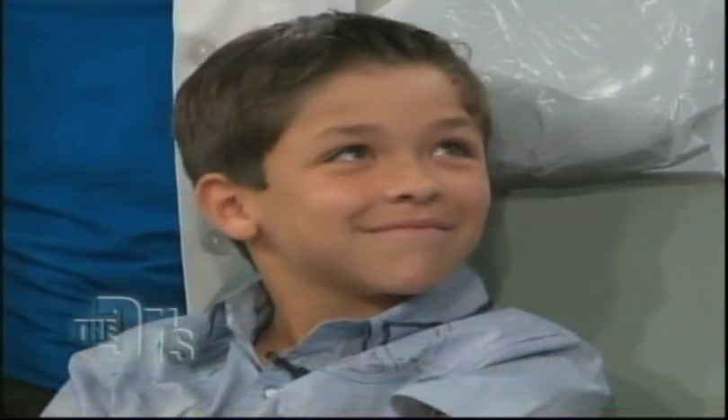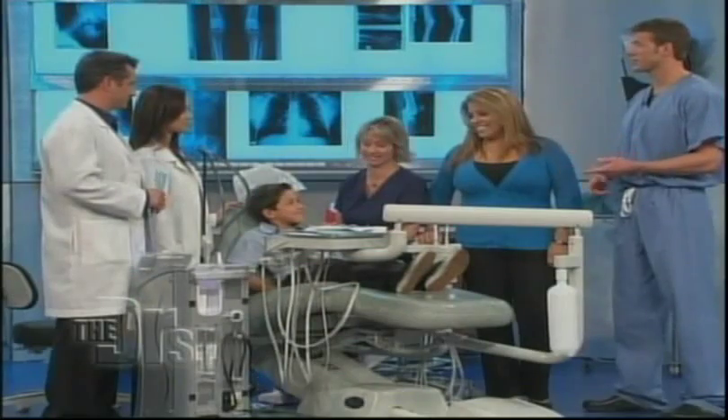Beat you in basketball blindfolded! There we go. So he's going to beat me blindfolded, but first things first. This is a painless procedure — you're not using Novocaine. No Novocaine, no shots. This is a great way of doing dentistry.